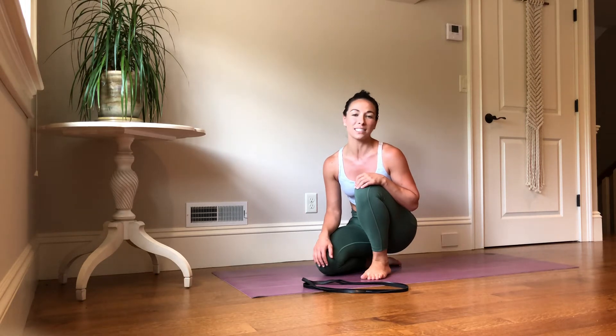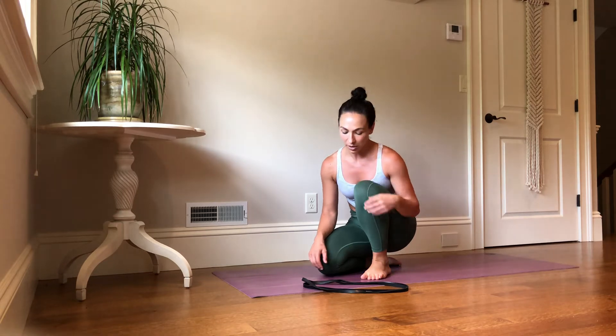Hey y'all, this is Dr. Megan Marie DeLegas, physical therapist from Megan Marie PT. I am going to go over a posture-benefiting exercise for you today.